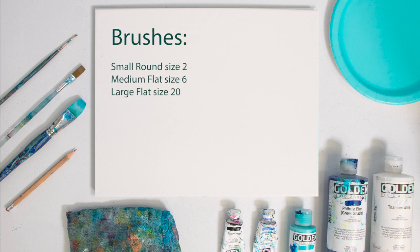The brushes we'll be using include a small round brush size 2, a medium flat brush size 6, and a large flat brush size 20. We'll be using that large flat brush to paint in our background and get a nice smooth gradient, the medium brush to do our color blocking in the great white as well as some details of the water, and then finally our small round brush for all those final little details in the eye, in the face, and mouth on our great white shark.